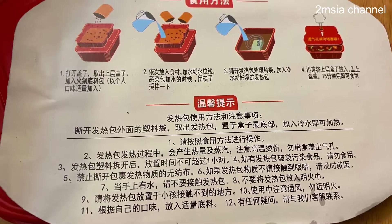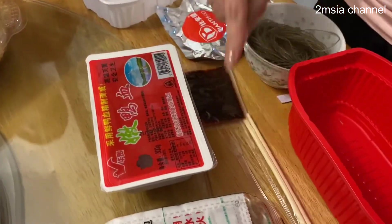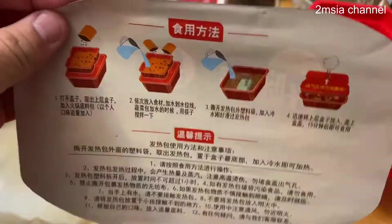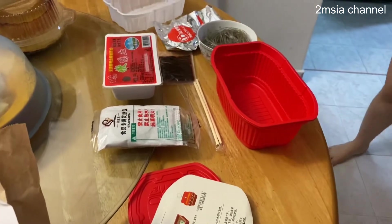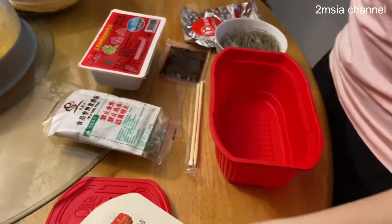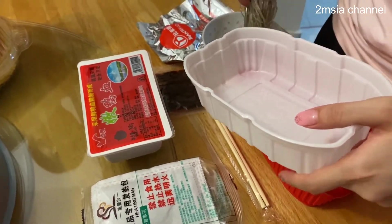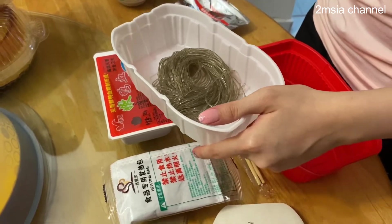What's up guys, in this video I'm going to show you — I'm trying the instant steamboat. This is a Chinese food package from China, instant steamboat. This dish is called the duck blood noodle, so it would taste a bit salty.